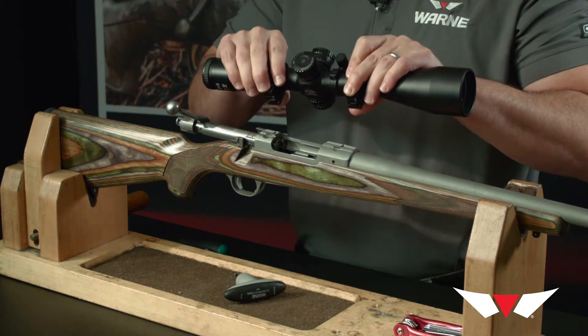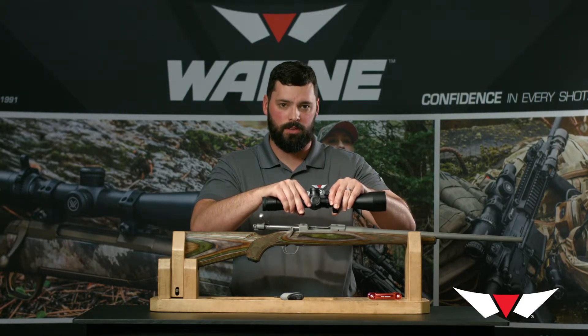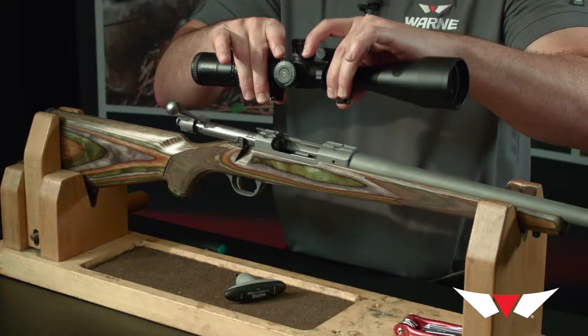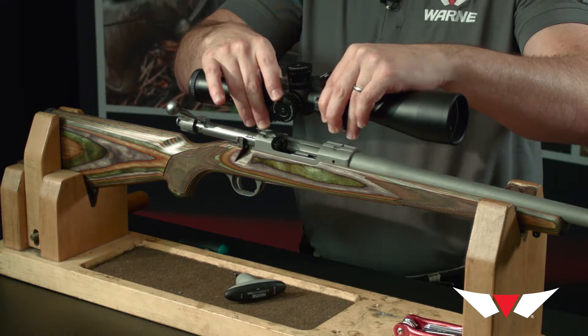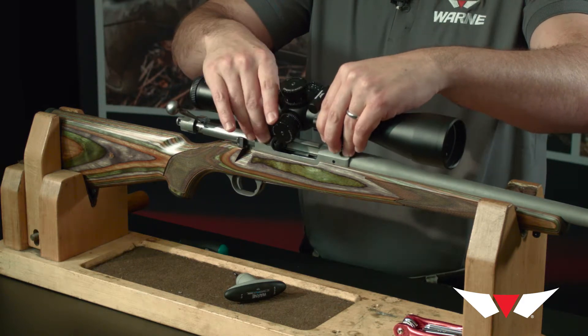Like our Maxima fixed rings, the easiest way to keep track of those recoil keys when installing them onto the dovetail is to pinch the bottom of the rings together with the screws loose, then slide them onto the dovetail and move them around until they just fall into position.